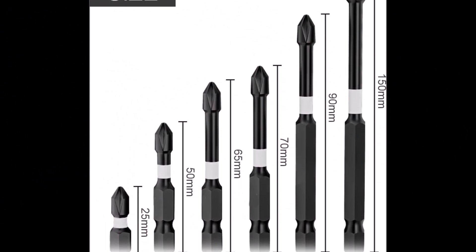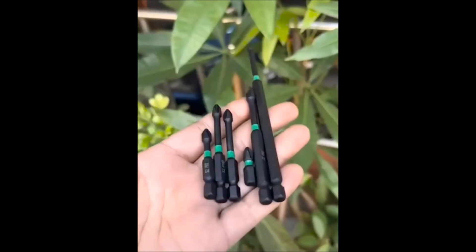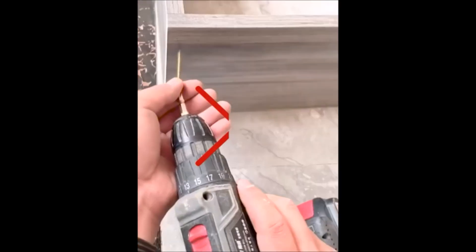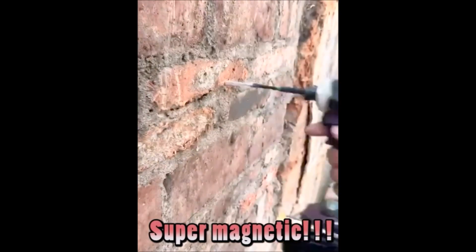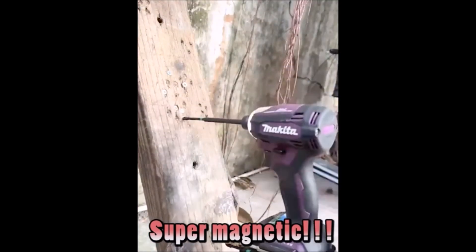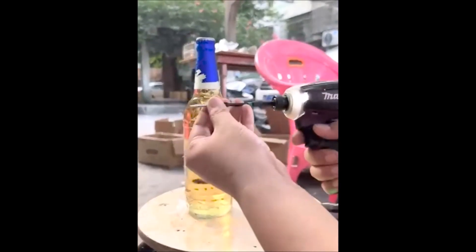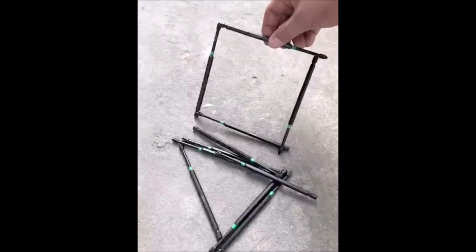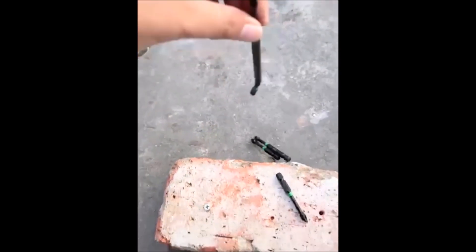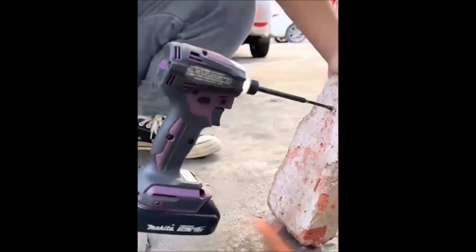The magnetic screwdriver bit set is a game-changer in the world of screw driving. Its superior magnetism enables it to effortlessly and securely hold more screws, preventing any slippage during use. The set features anti-slip screwdriver tips, ensuring each edge accurately locks with the screws, providing unmatched precision and control. Crafted from high-quality S2 steel, these magnetic drill bits boast high hardness, wear resistance, and impact resistance, making them incredibly tough and durable for long-term use. Additionally, the drill bits come with built-in high torsion and extended long bits, capable of absorbing the high torque of impact drivers, ensuring a prolonged tool life.